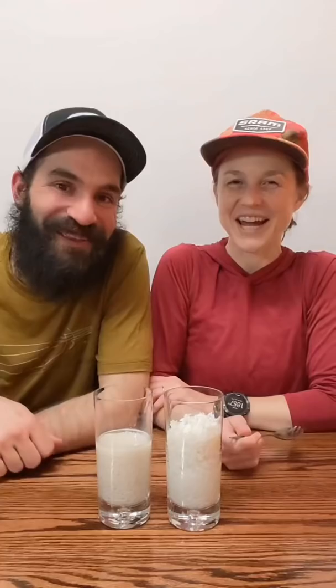Time for the taste test! I'm going for the dehydrated rice. It works! Here's the non-dehydrated rice — the normal rice was too hard to eat. On the trail, we'll sometimes eat dehydrated rice cold like in the test, or with boiling water, it cooks in just a minute.